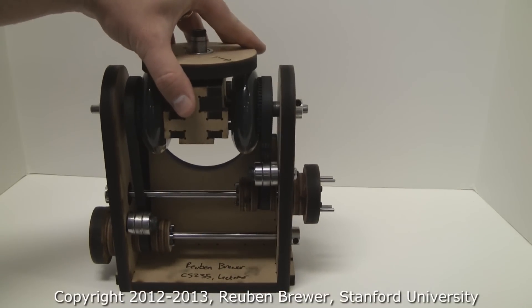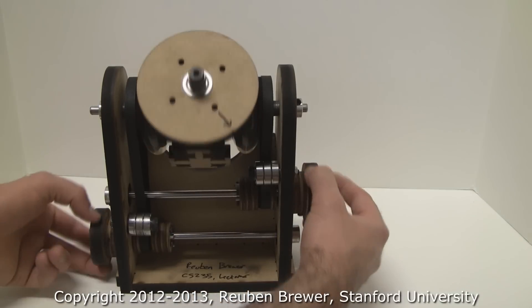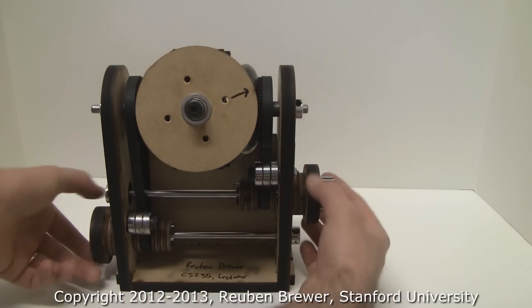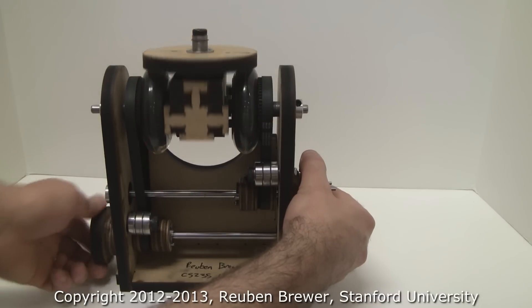In terms of driving it: if you spin both wheels together at the same time in the same direction, we get pure pitch. If you spin them in opposite directions at the same time, we get pure roll. And of course we can do some combination coupled motion.